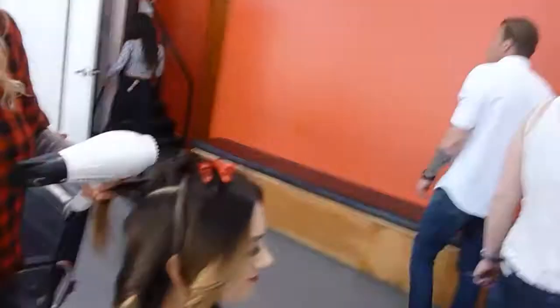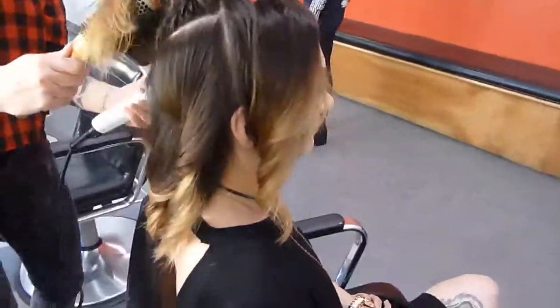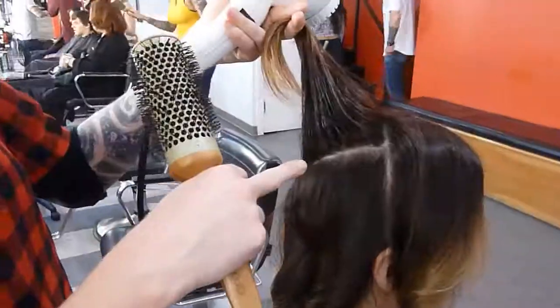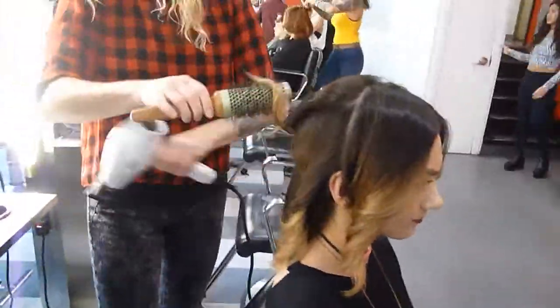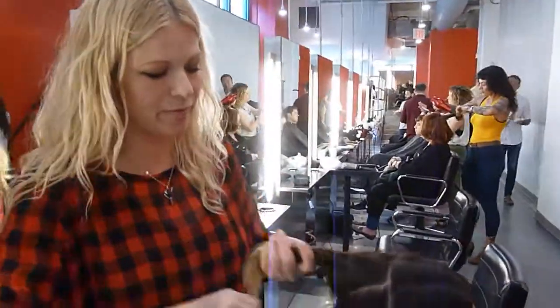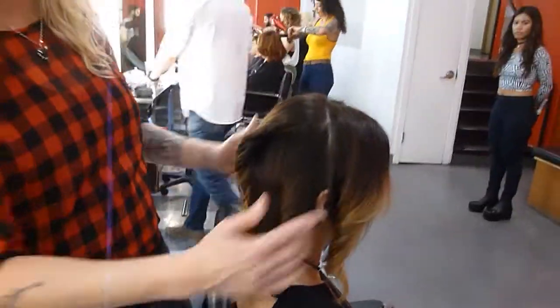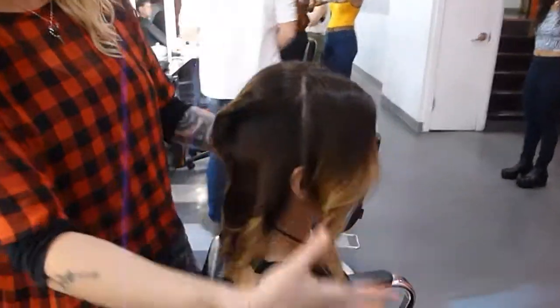Beautiful color. Erojo is so well known for hair cutting, but it's unbelievable to see the work that our color department does — and this color is a great example of it. This section is a bit much, so I'm going to split it into two. Now my blow dry is complete. I'm going to use the natural oils from my hand to smooth it out a little bit, keeping everything nice and organized.